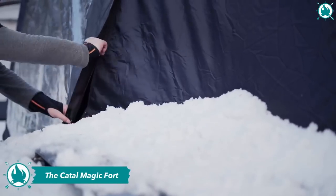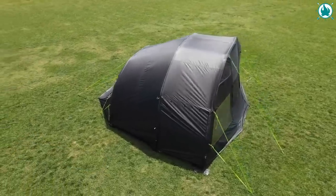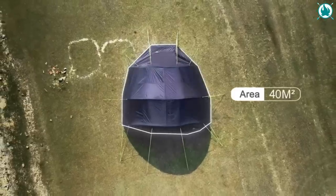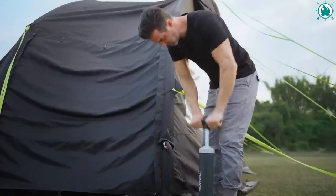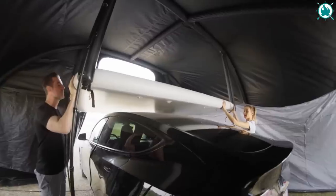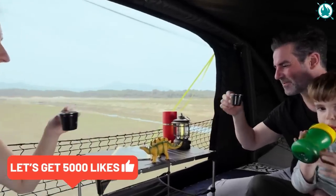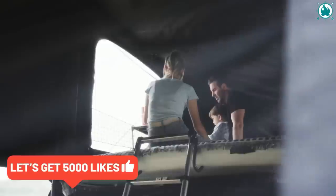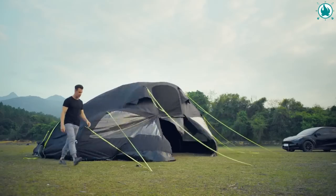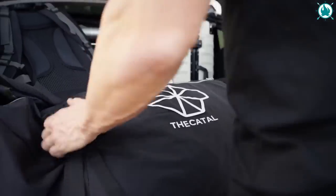Discover the epitome of outdoor extravagance with the Magic Fort — an expansive, adaptable tent that provides the comfort and convenience akin to a presidential suite. Boasting 484 square feet of floor space and a customizable interior design, the Magic Fort presents itself as an ideal substitute for a conventional RV. Whether you're organizing a family camping adventure or seeking a romantic escape, the Magic Fort delivers the freedom and versatility of a mobile outdoor haven.